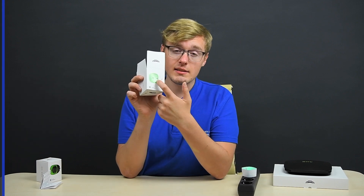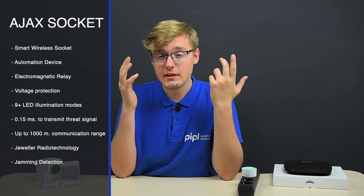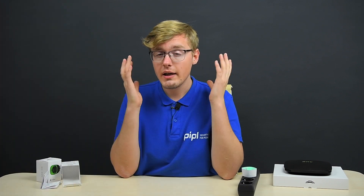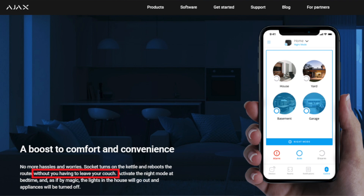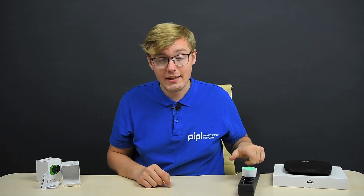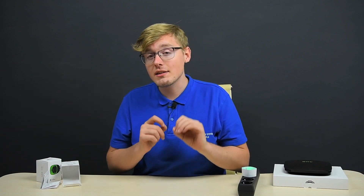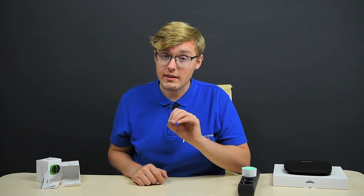Let's talk about the specs. The Ajax socket can turn devices on and off using the button in the app. Ajax says it lets you remain on the couch — very convenient. Also, switching the system to arm mode turns off the devices connected via the socket, meaning it has integrated scenarios. Ajax Systems has announced that custom scenario management is coming in upcoming updates.